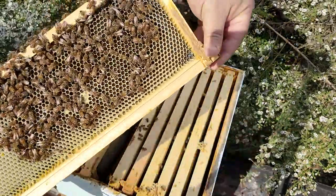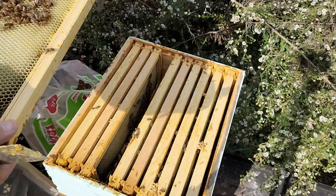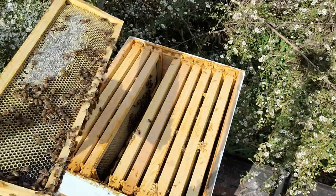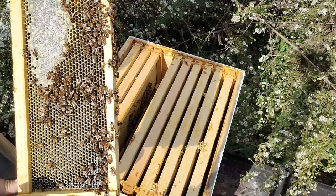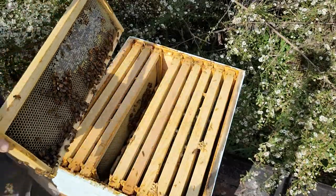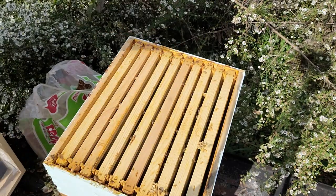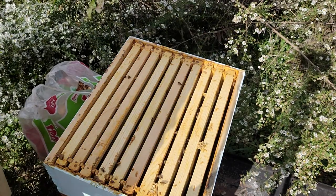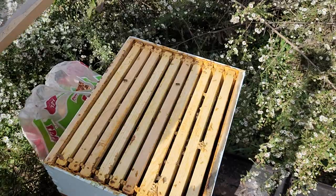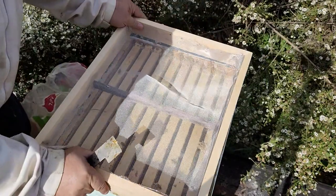We've got a decent amount of nectar there — you can see it glisten. On this side we've got some capped comb and they're still making more. As I said in the intro, we have a lot of chamomile still blooming and they're getting a lot from that. But what we're here for today is installing the blanket shim.